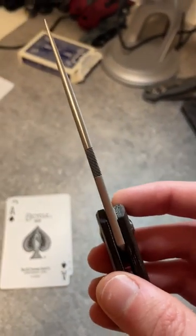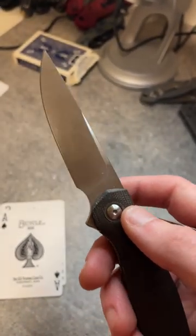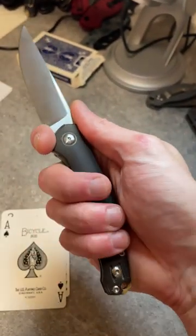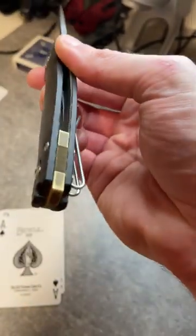138 thousandths on the blade stock, which is pretty thick for a knife this size. 3.4 inches on the blade. You got a finger choil up here. Very nice contouring on the handles, which are OD green micarta.